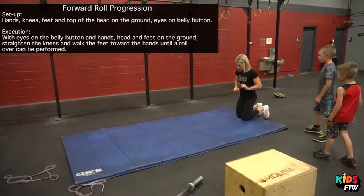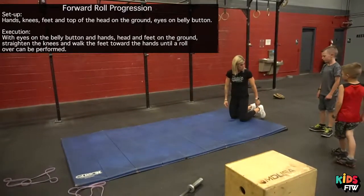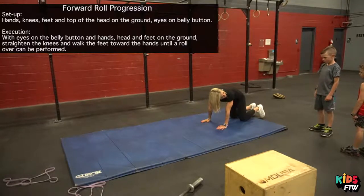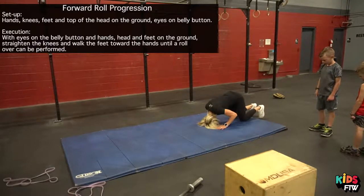So what you're going to do is put your knees, toes, hands, and then you're going to smell your belly button like this. Smell your belly button. Okay.